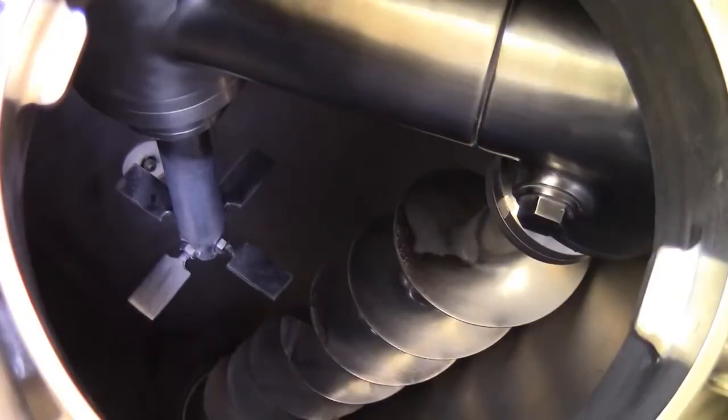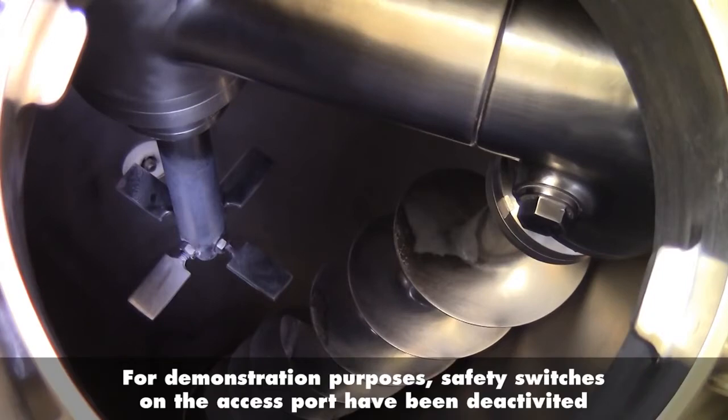Looking inside the mixer we can see how it operates. The auger off to the right runs down to the bottom of the vessel and is supported by the orbital arm at the top. In the center is an intensifier, which is optional.